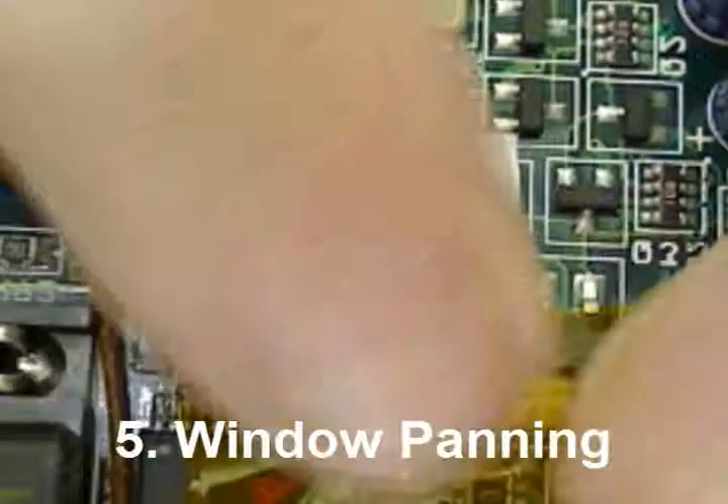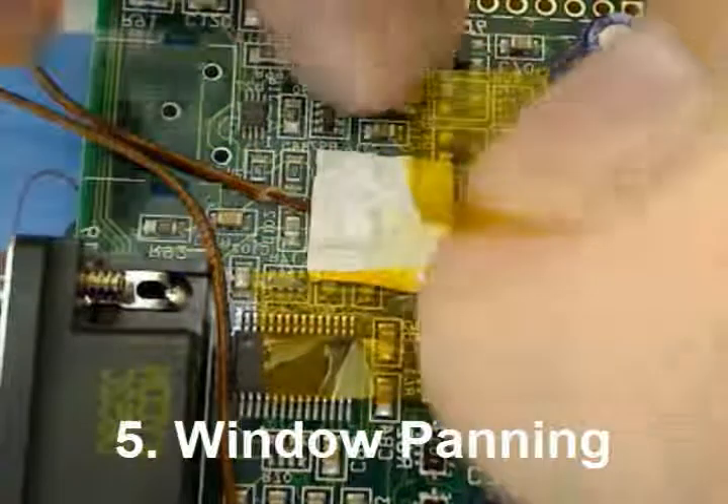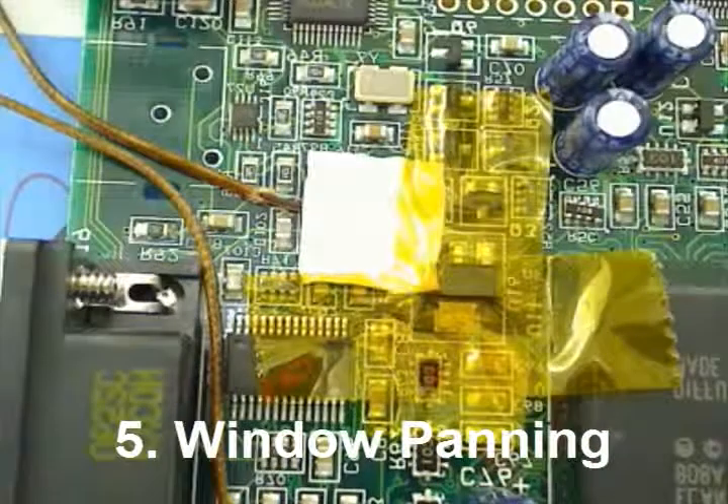For added life of your connection, Kapton tape can be applied. Here is a popular method of window painting. Notice you are not covering the actual thermocouple bead, as doing so will distort your thermal readings.